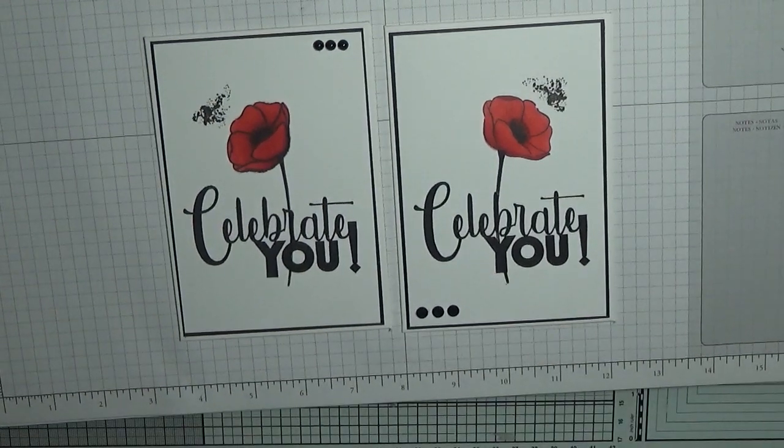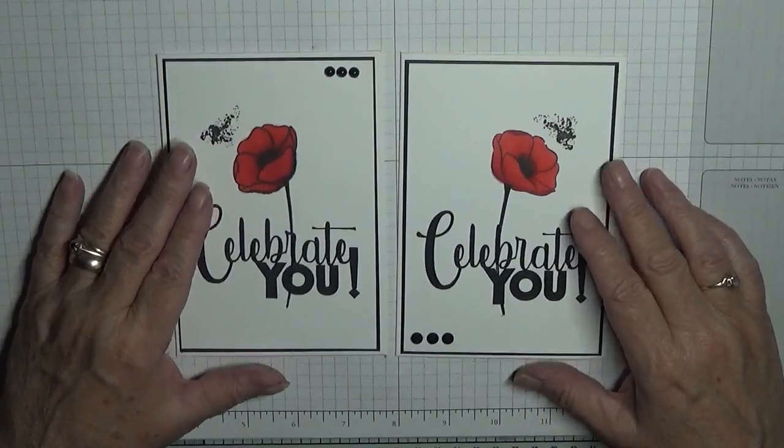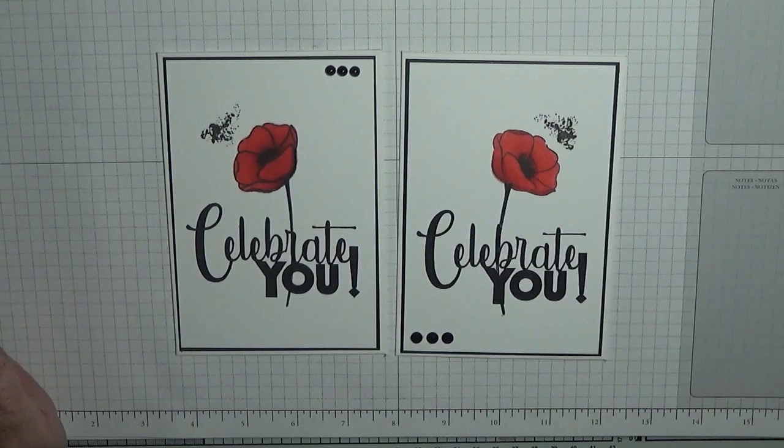Anyway, hope you like it! If you do, give us a thumbs up. If you'd like to see more of my videos, please subscribe, and if you press the bell icon you'll be notified of any more videos I upload, which is usually Monday, Wednesday and Friday. Thanks for visiting and I hope to see you again soon.